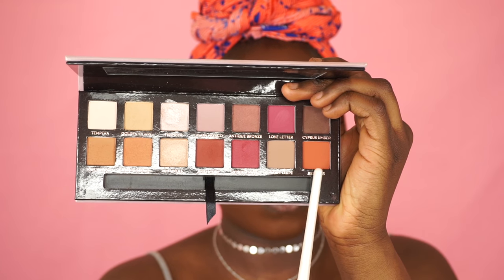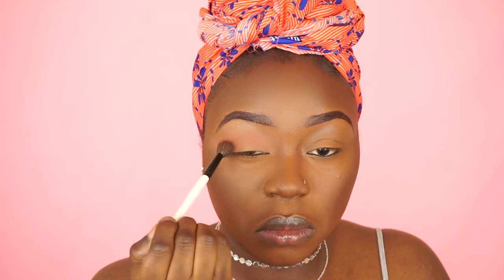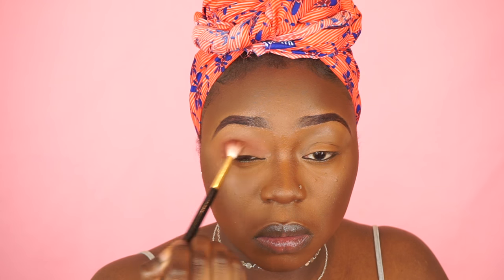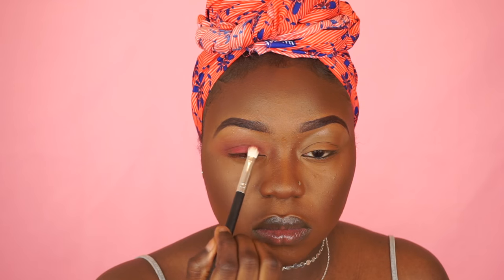Now I'm going to grab Real Girl and place that right in my crease. Then I'm going to grab Red Alcohol from the same palette and place that right in my crease as well. For my lid color I'm going to be grabbing Venetian Red and place that all over my lid.